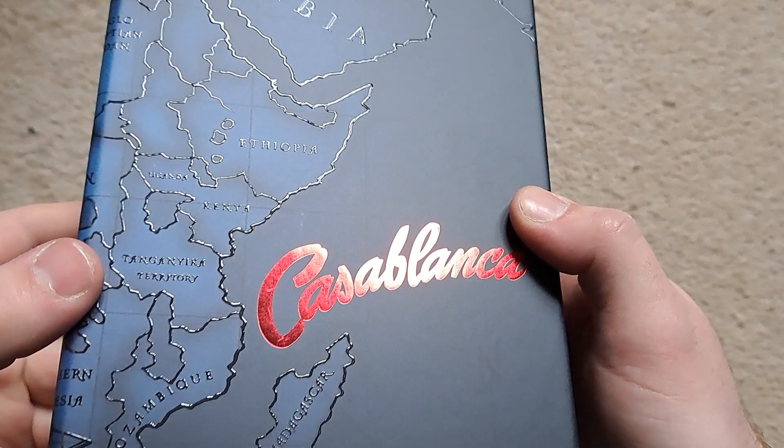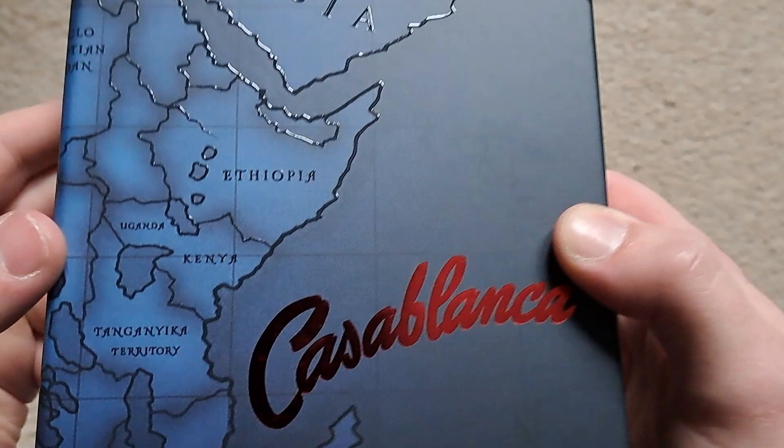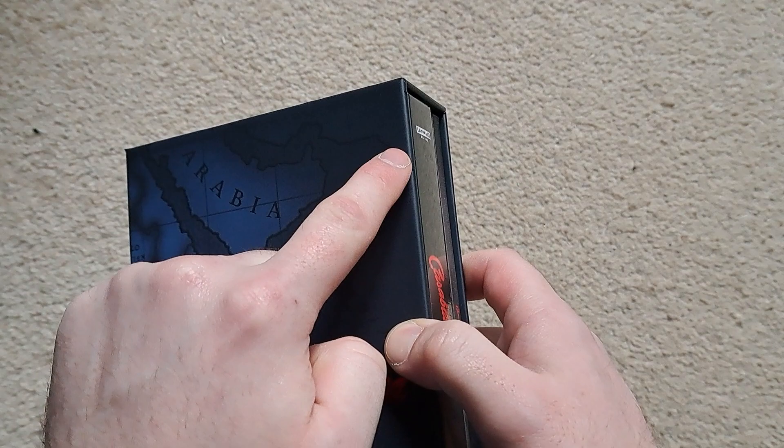I'll take you through the box and then we'll take everything out. On the front you've got a lovely bit of spot gloss on the title there, and you've got some nice embossing all around. You can see all the sort of matte layout — it's gorgeous — and there's a little bit of spot gloss as well around the little lines there.